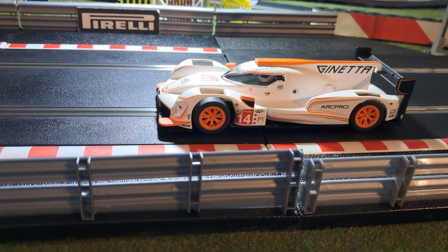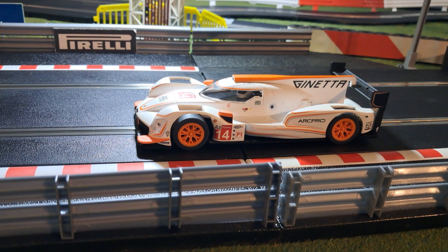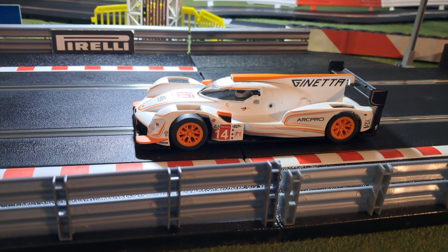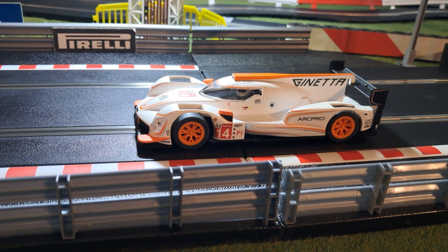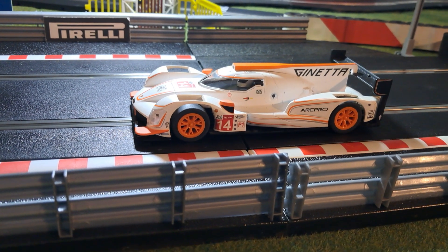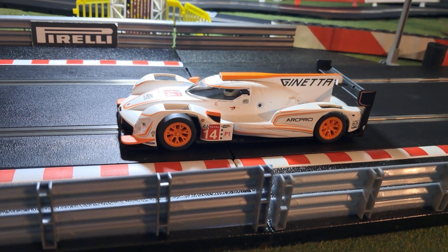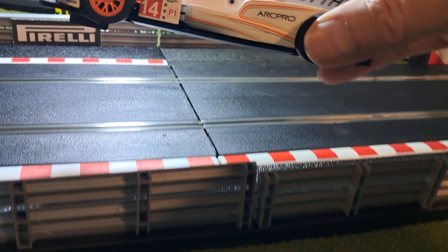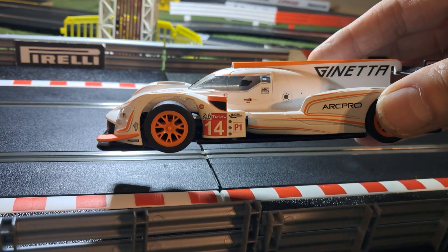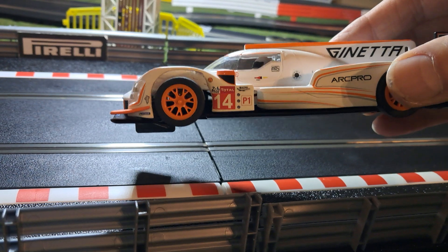Good afternoon everyone, it's Robert back again with a quick question and review and a couple of lap times on a Scalextric Ginetta. The question is really: are any other Scalextric Super Resistant cars any good? I think I'll answer that in this video by saying yes, certainly this one is. It's a slightly older car, been out two or three years now, but it's something I bought so I could have a whiz around the track and not be too bothered if it came off and got damaged.